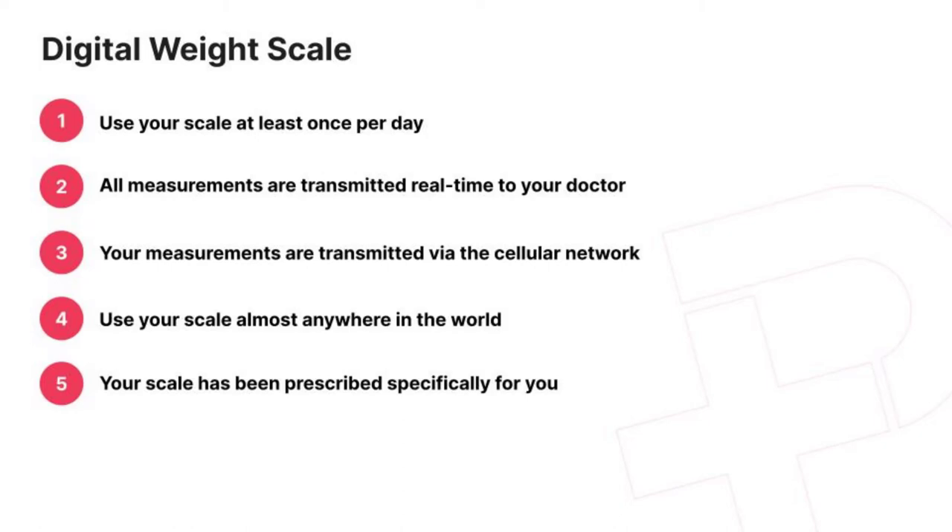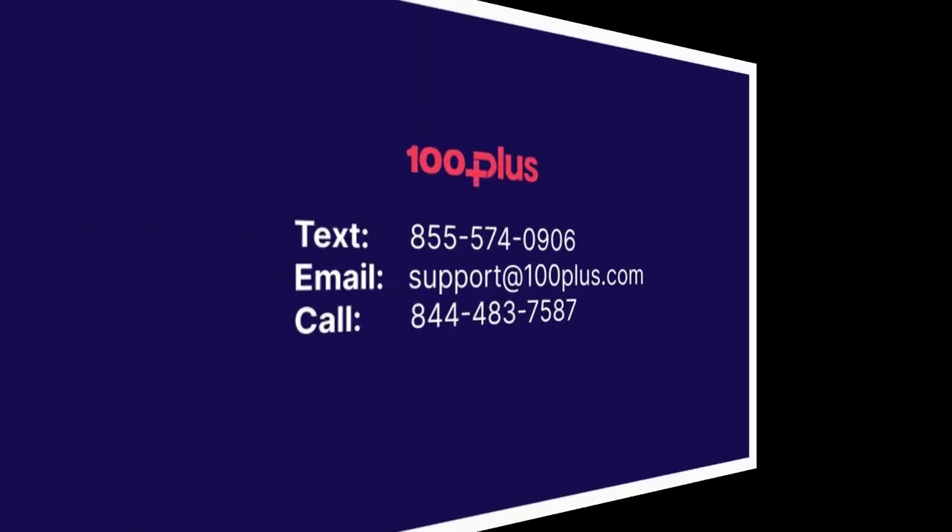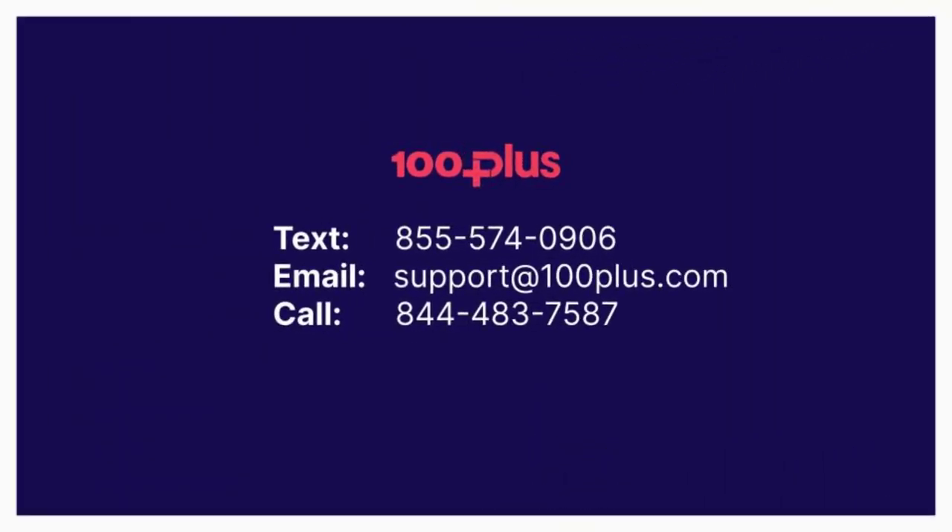If you have any questions about your weight scale or need new batteries once depleted, do not hesitate to text back at 855-574-0906 with any questions and I can connect you with your doctor if helpful. You can also contact our support team at support@100plus.com or call us at 844-483-7587. We're here to help.